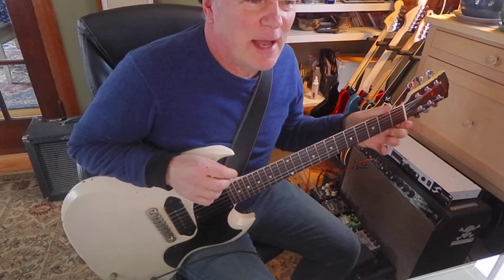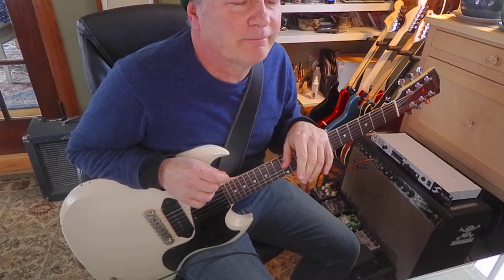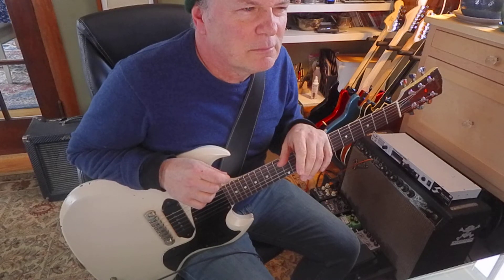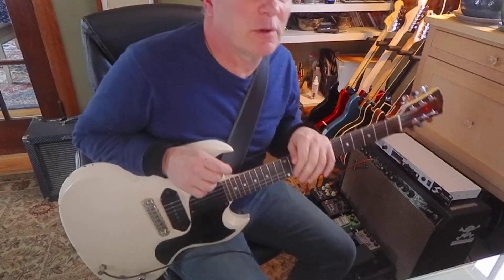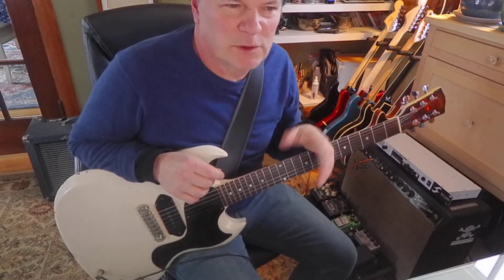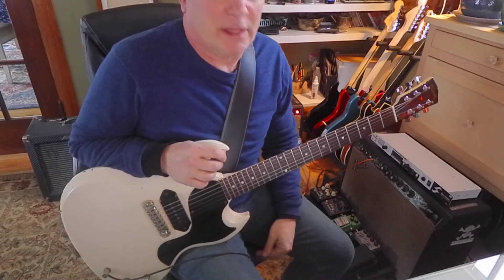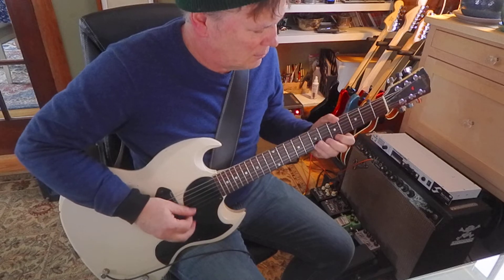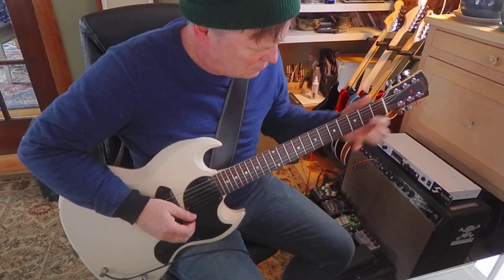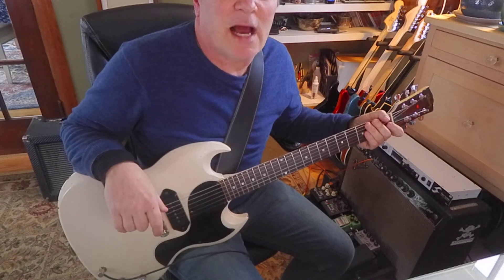It's kind of a Phrygian mode — E Phrygian. Almost, except it's major, so it's kind of a major Phrygian or a flavor scale. It's something we use in surf and zombies a lot — sort of an Arabic-sounding scale. Just sort of playing up that kind of exotic sound.